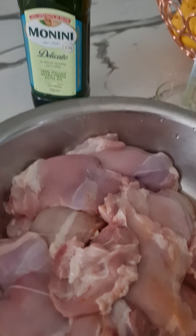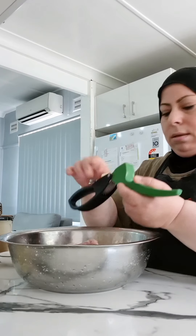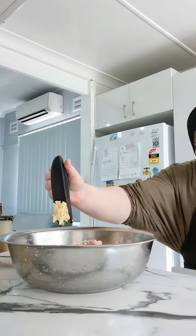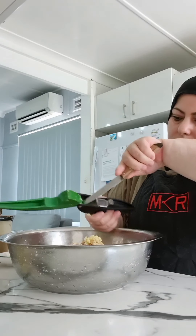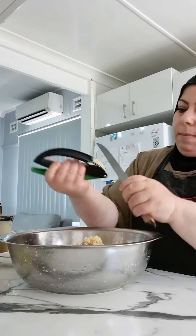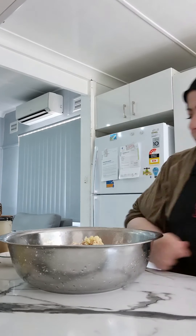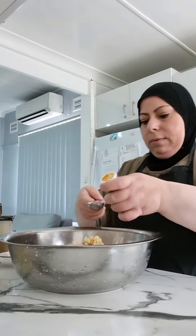First we're going to add the minced garlic. Being Lebanese, we love our garlic, and that's why I add more garlic powder to give it that extra oomph — a tablespoon of garlic powder. Then a tablespoon of turmeric.